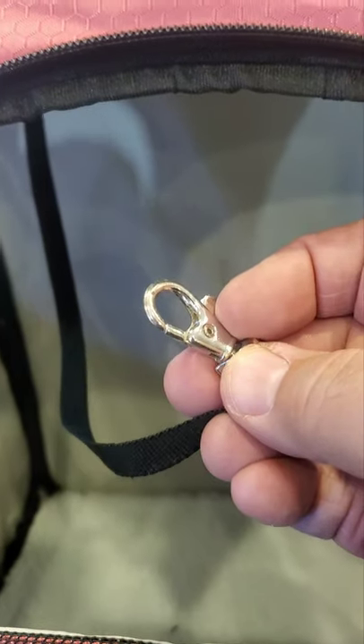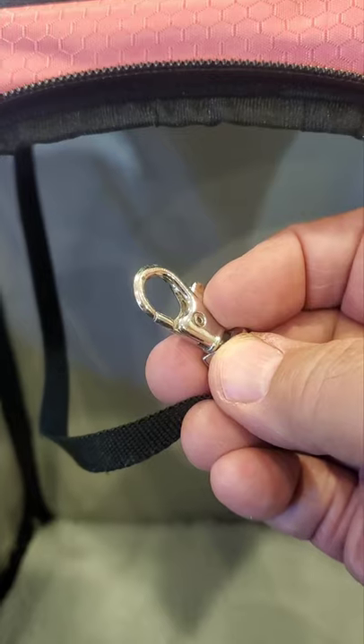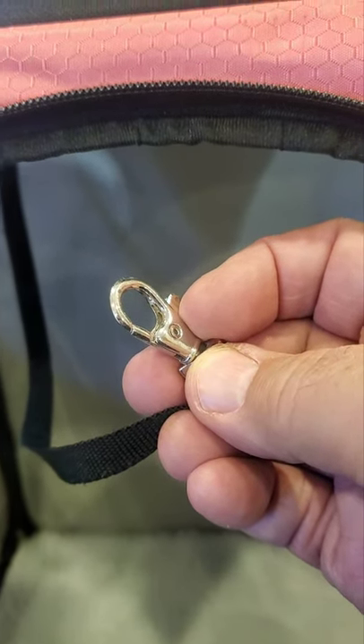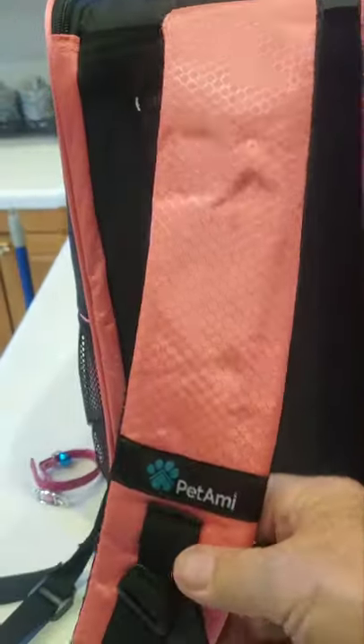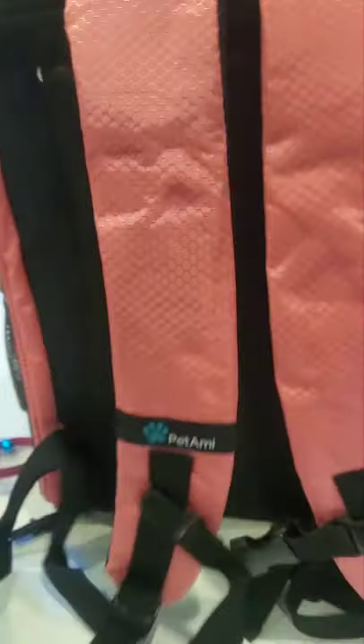Here's that hook — it's a typical type of hook you might find on a harness. Now the next thing to see is if we can get Siggy in here with her collar on and hooked in safely. I'm going to show you the safety harness features that I'm going to strap on my waist once Siggy is inside the backpack.